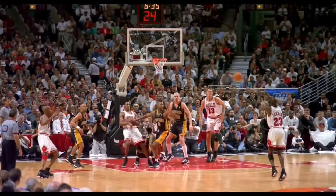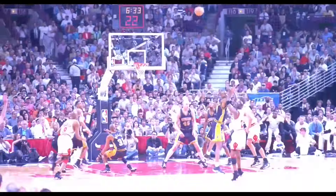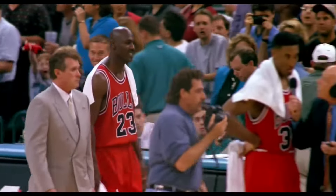What's good, YouTube? It's your boy, Shifty Dame. I've made a video in the past of how to jump like Ja Morant, and you guys seem to love it. So in today's video, I'm going to teach you how to train like Michael Jordan, the man, the myth, the legend, and how you can implement his exercises into your daily regimen.